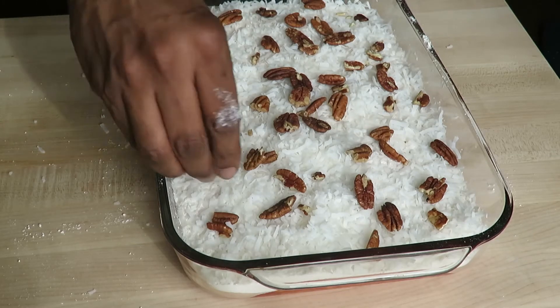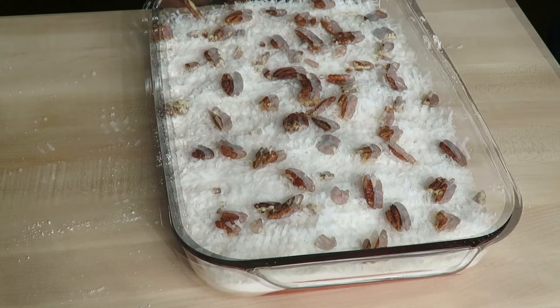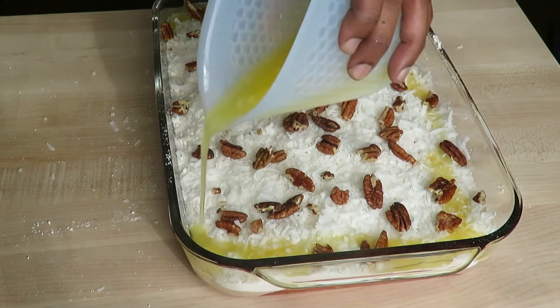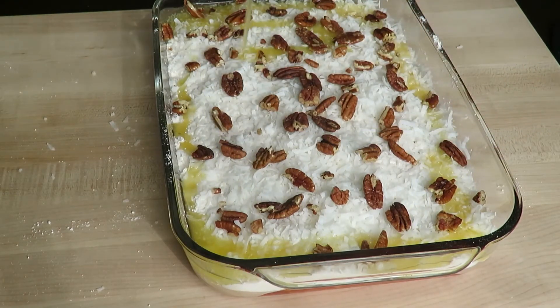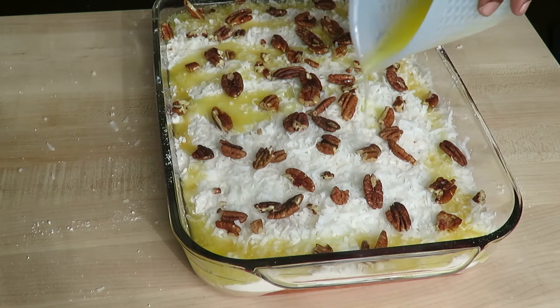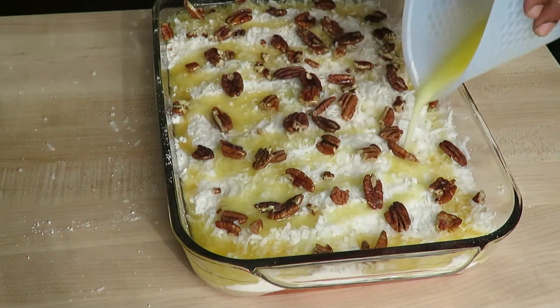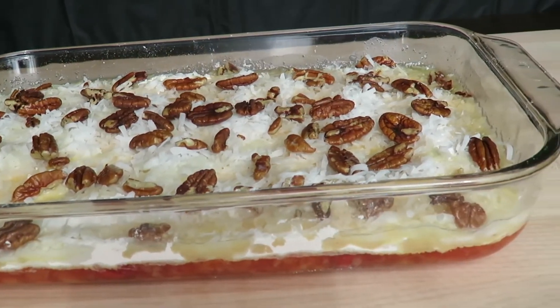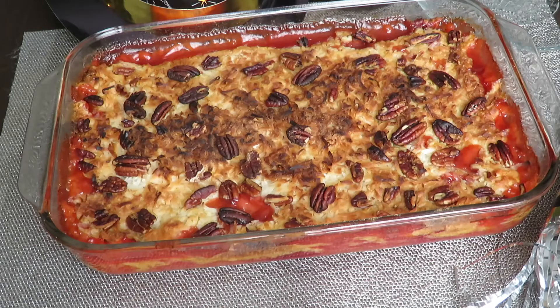Pecans — did you get that? Sorry, it's late. Then the butter — drizzle it all over. Off to the oven: 350 degrees, preheated, 30 to 45 minutes. The house smells like heaven.